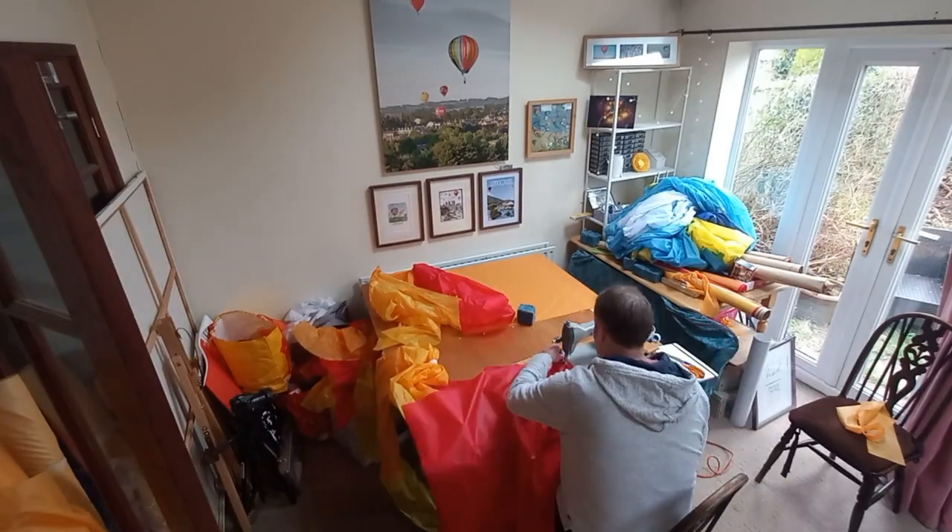Hello and welcome to my little workshop and design office where I produce radio control model hot air balloon designs. Today I'm going to offer you the opportunity to get involved in building your own radio control model hot air balloon.